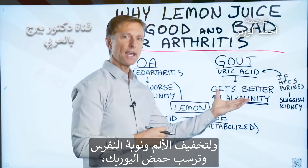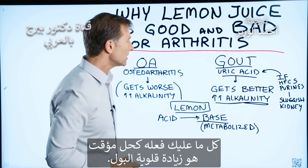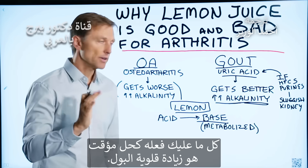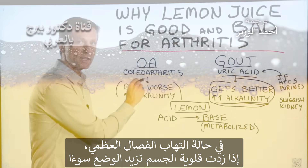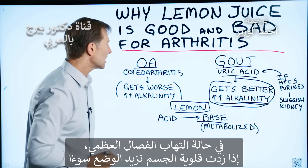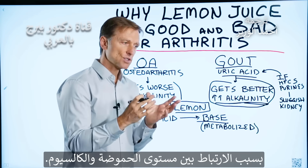So to lessen the pain and the attack and the precipitation of uric acid, all you have to do — and this is a temporary thing — is alkalize the urine. With osteoarthritis, if you alkalize the body, you're going to make it worse because of the connection between pH and calcium.